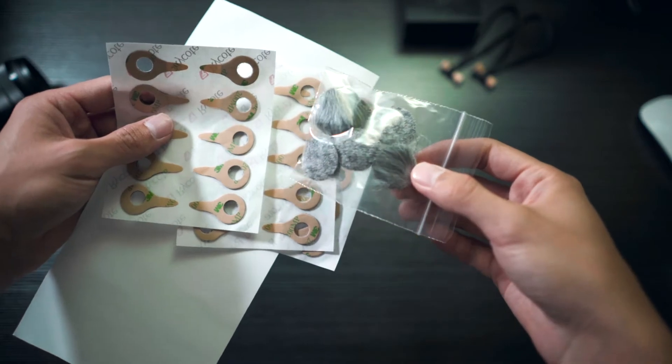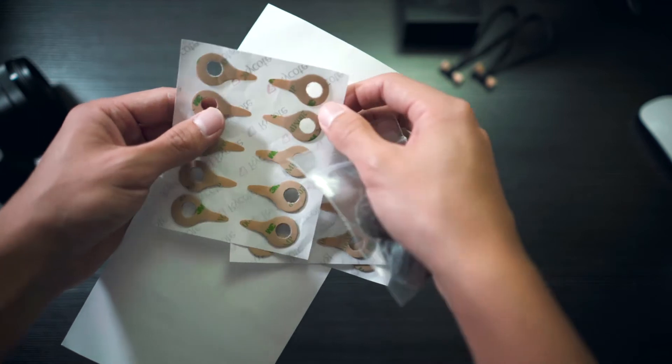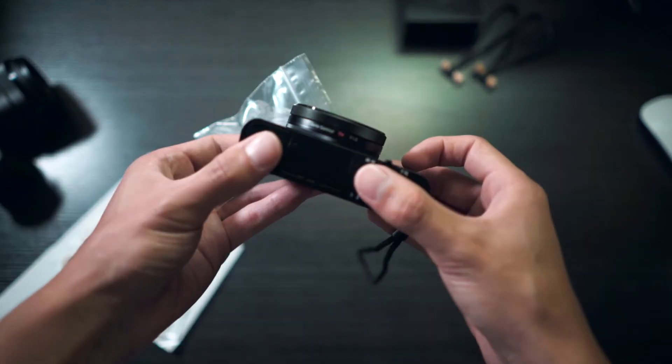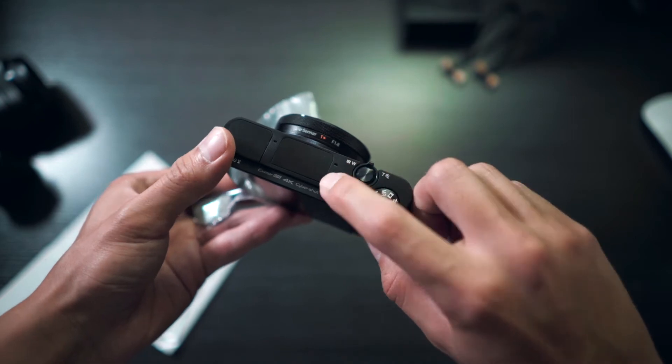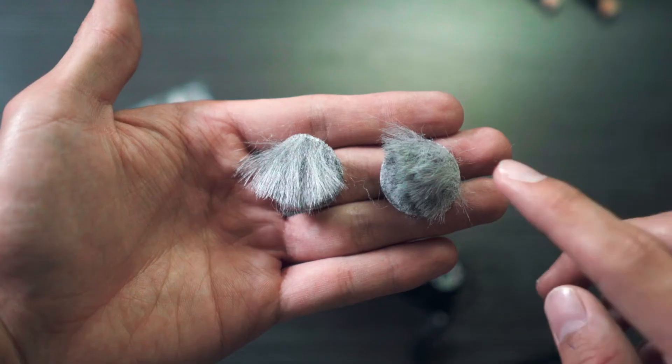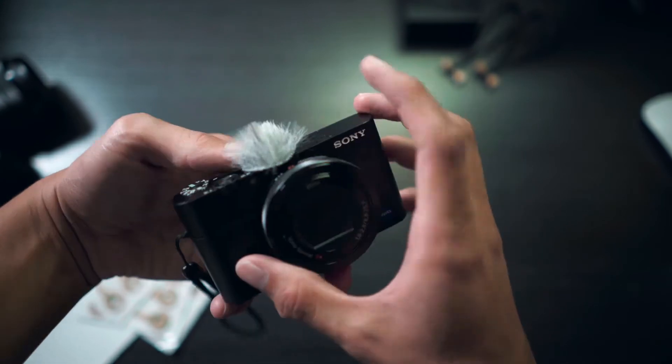Looks like we have the actual wind muffs here and then we have the adhesives here. Two microphone holes are right on the top here — this guy right here and this guy right here. So I guess we're going to go on top like this. Those are huge.